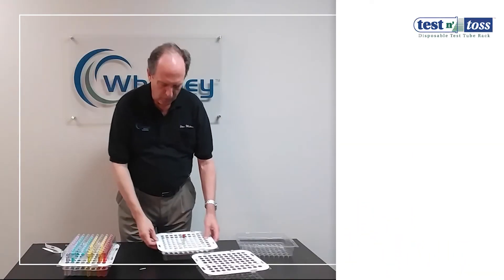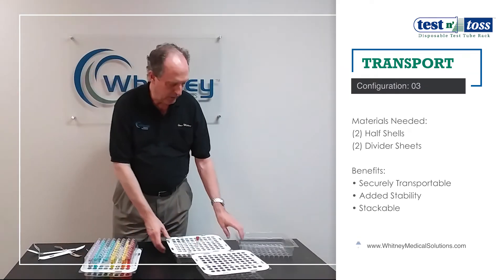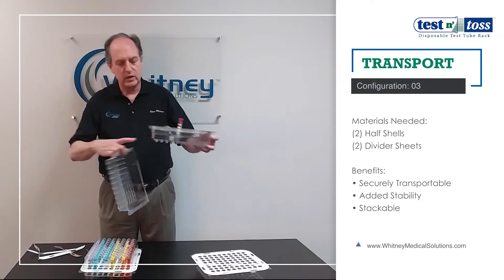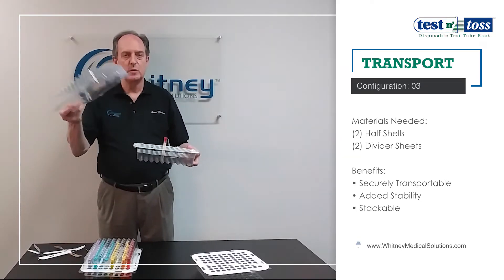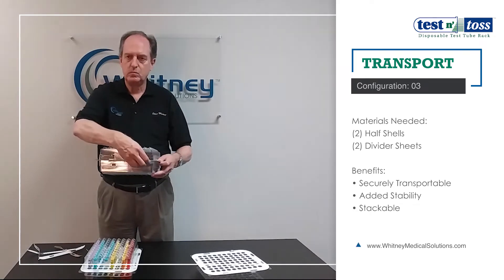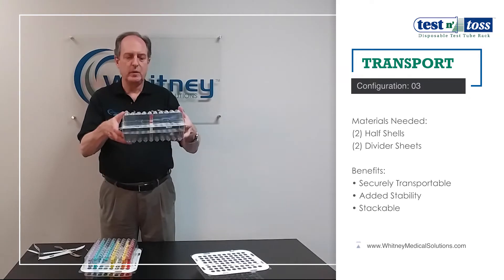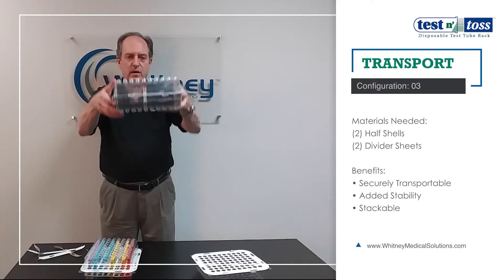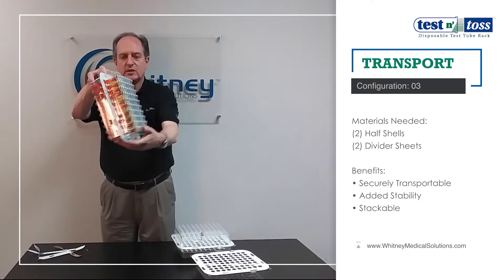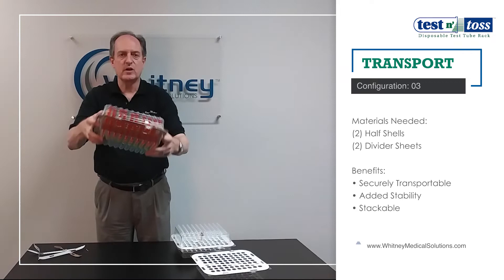However, if you need to do more serious transportation — like taking it off-site — we also have the ability to do that, because the bottom half-shell is also designed to be inverted as a cover and will snap down on top. Tubes up to 100mm in length are held in place. I've got lots of tubes in there — I can turn this all the way upside down, shake it around, and those things aren't going anywhere.